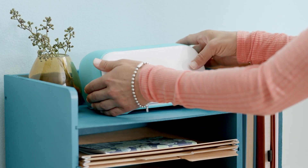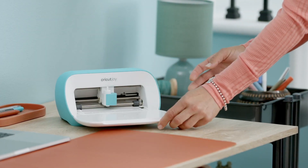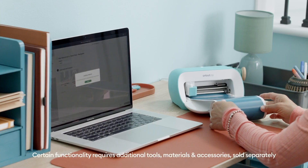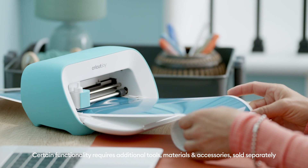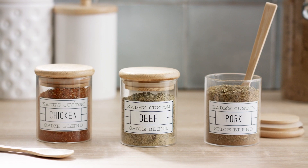This is Cricut Joy, our ultra-compact smart cutting machine that helps you make fun and functional projects. It cuts our most loved materials with ease. For brighter mornings and more relaxed evenings, it helps you stay organized. Writes and draws too.